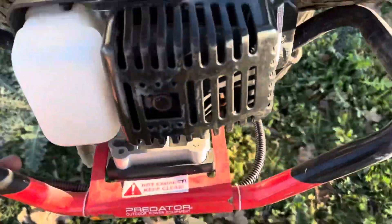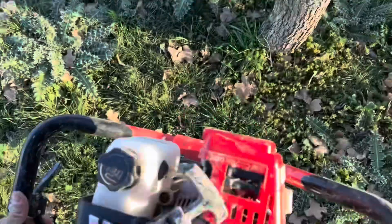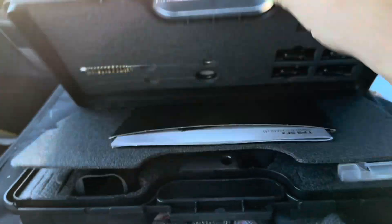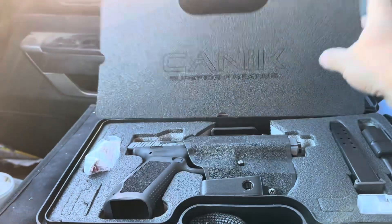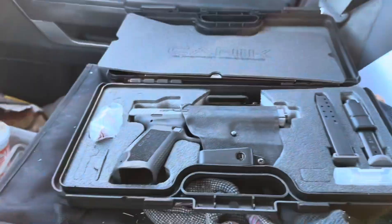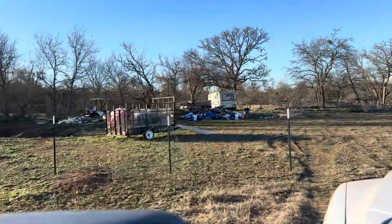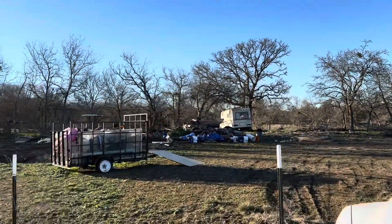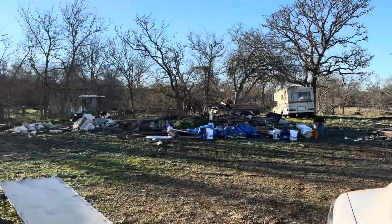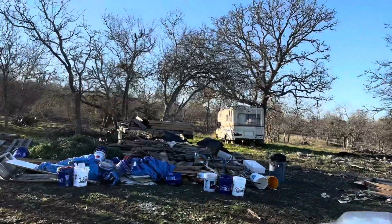I need to grab this thing because I'm gonna set up a temporary target. Need to put a post in the ground. Yes, my truck is messy, but this was a little Christmas present — it's a beautiful gun. If only I had some trash sitting around that I could shoot at. Oh my goodness, look at all that plywood everywhere.